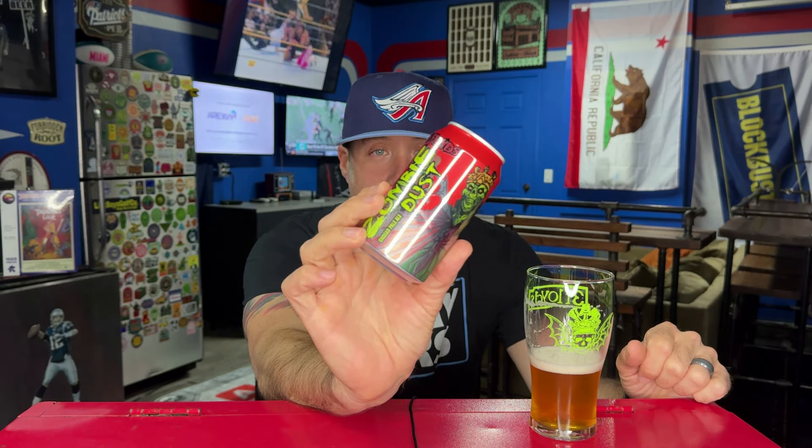That's Zombie Dust from Three Floyds. Jonathan, I appreciate you sharing this one. I'm stoked — I have some other Three Floyds beers to drink; I'll probably drink all of them tonight. Are you guys still drinking Zombie Dust these days? I hope so — if not, check this one out. It's one of the OGs and it should be part of your craft beer experience. That's it, I'm out — appreciate you guys watching, see you soon. Cheers.